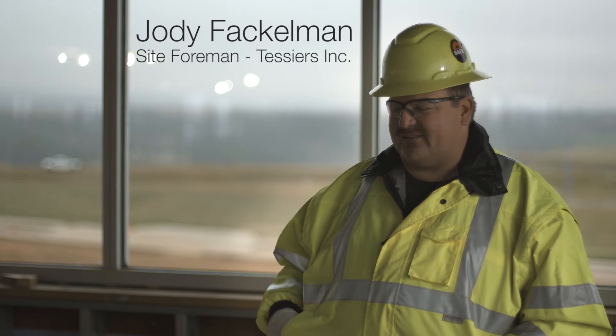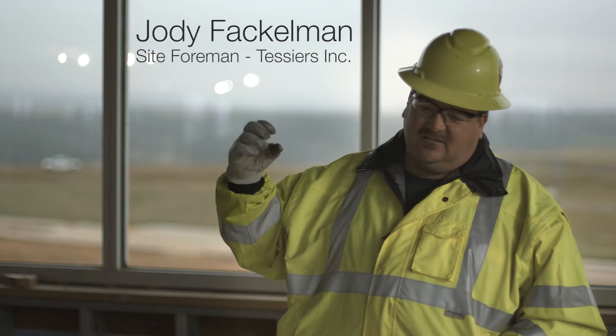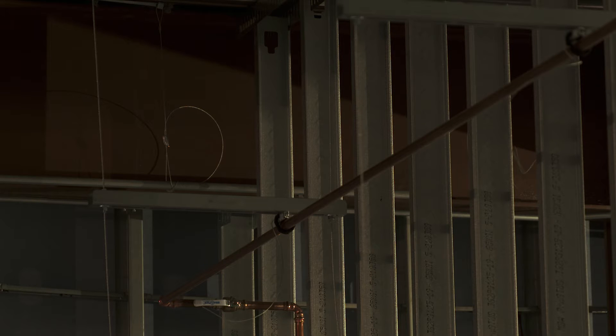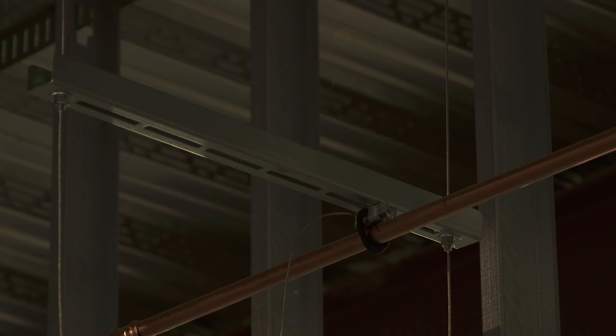The difference between the standard installation versus the Gripple installation is that with the standard installation, I'd have to take the time to cut my threaded rod, get my nuts and bolts and thread it all, screw it into the ceiling, throw up my strut, screw out my inner strut, get it level, and tighten it all in place.